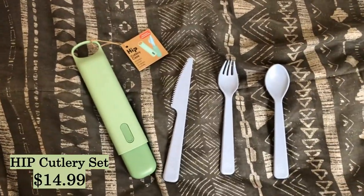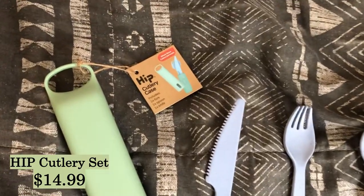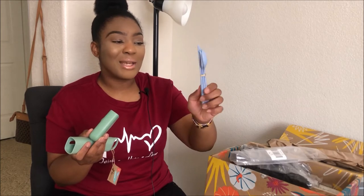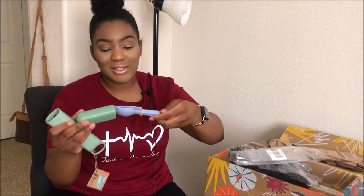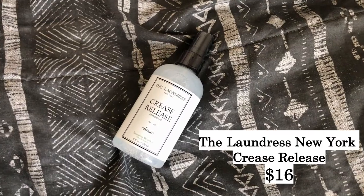The next item is this cool hip cutlery case. It includes one fork, spoon, and knife. I am low-key obsessed with this — I would always take forks from work for my lunch, and literally this is gonna come in handy. I can keep this washed, throw it in my bag, and there I go. I have a fork, knife, and spoon for my lunch and snacks on the go. I'm really happy it's full-size and not a little tiny one.